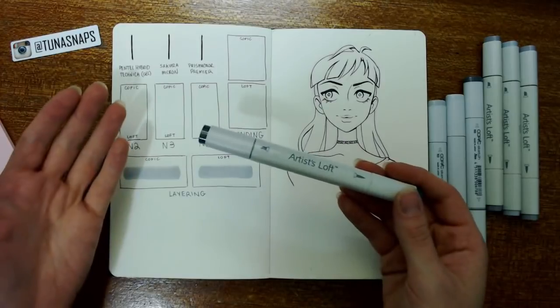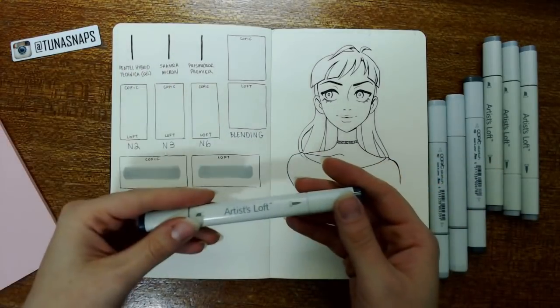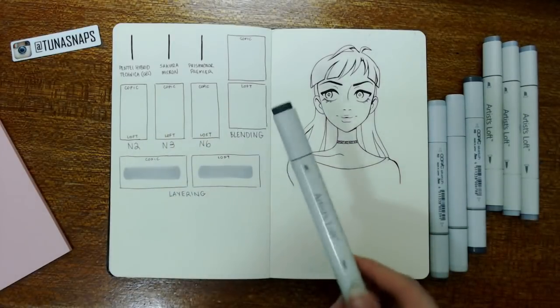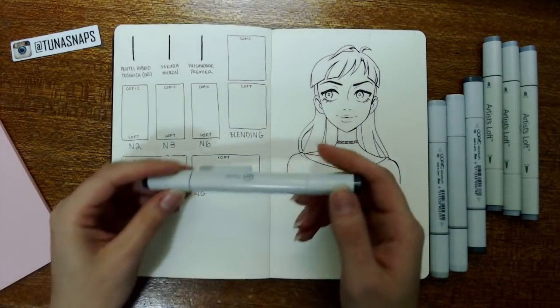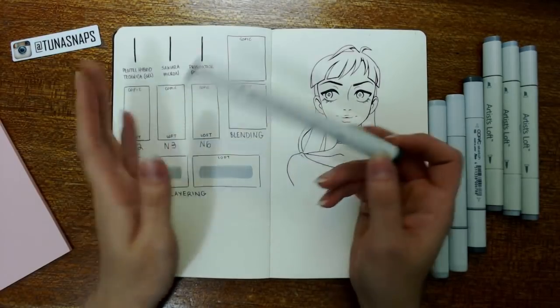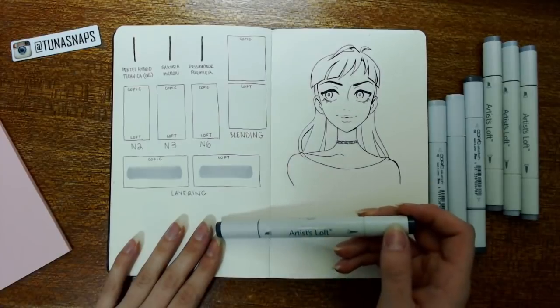I'm here to say whether or not these are actually a good investment or whether it's worth it to shell out for the Copic markers. This is not my first time using them — I used them the other day after I bought them and did some drawings just to see what they were like, but I'm ready to do an official test that you can see has been laid out here.